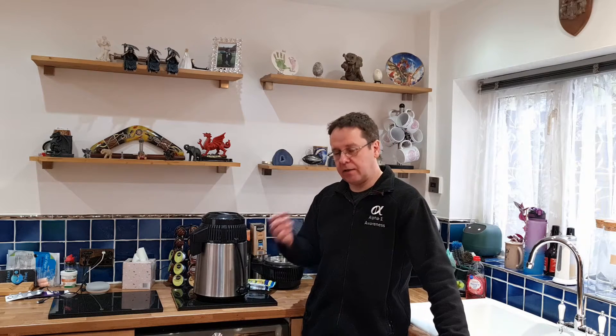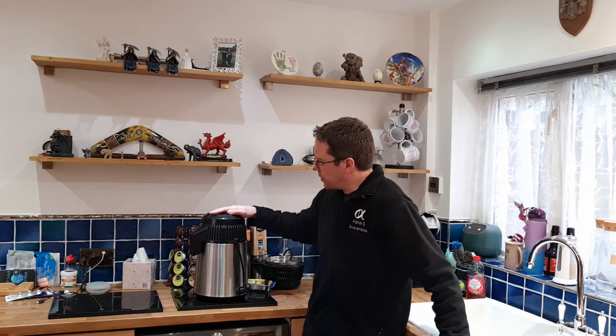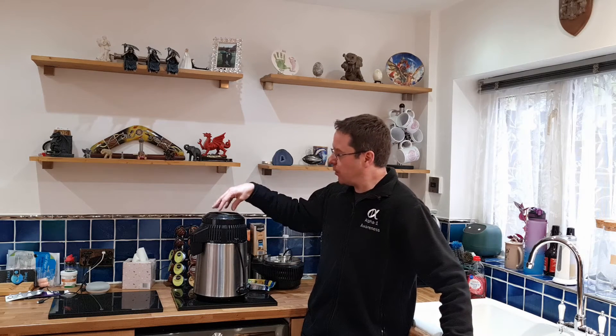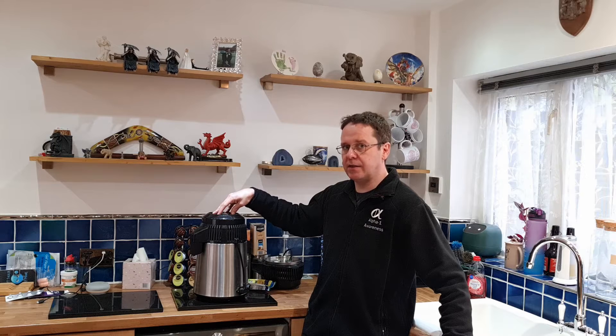I've already explained about using citric acid or Coca-Cola to clean the actual tube itself, but there are times, depending on where you store it and also where you use it, the actual head itself can get quite dusty and dirty, and it can do with a bit of a clean.